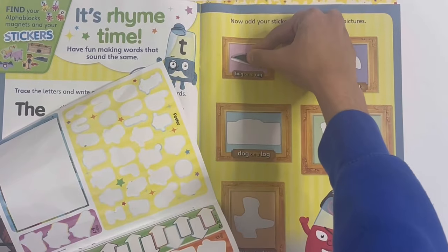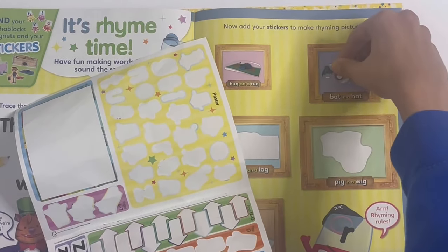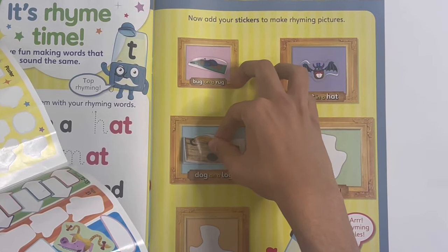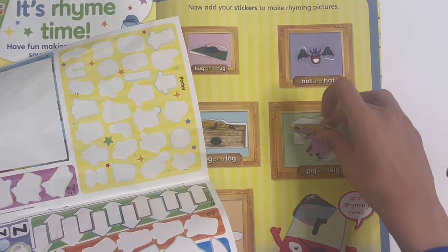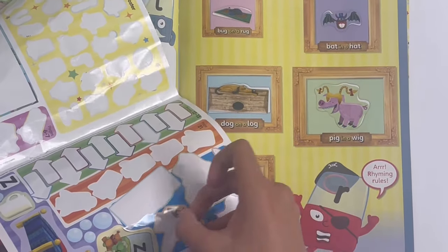Bug on a rug, bat in a hat, dog on a log, pig in a wig, and boy with a toy.